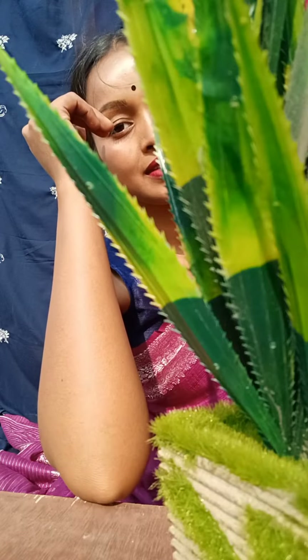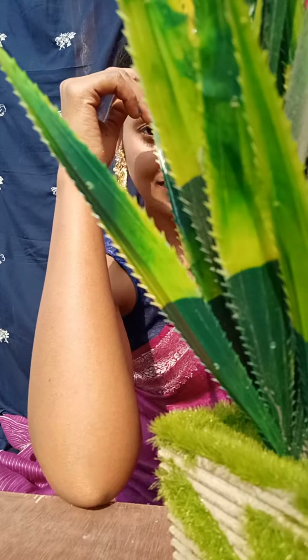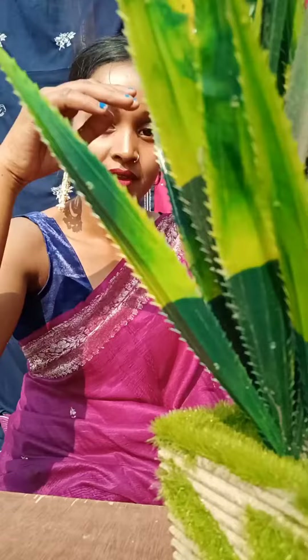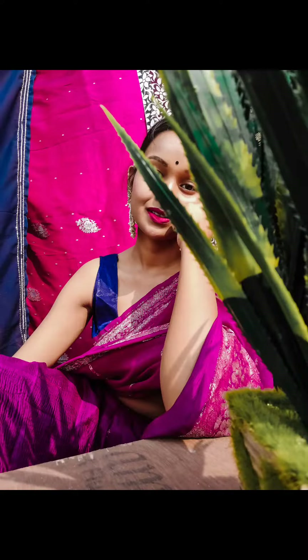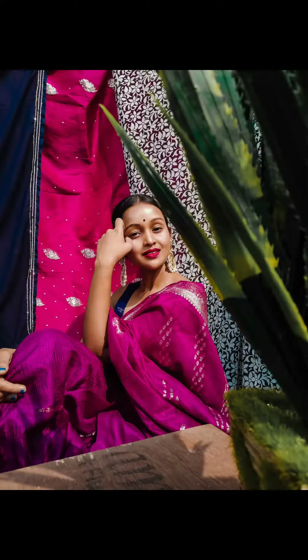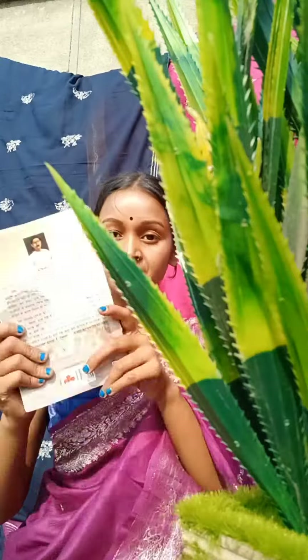For the next pose, if you want to use this type of object, move the camera, keep the expression, and then click the next pose.